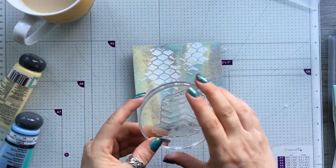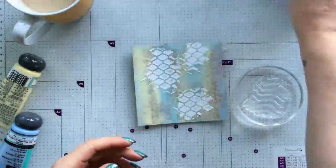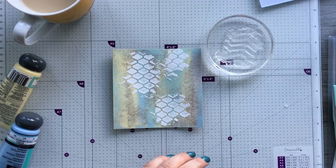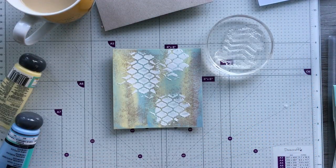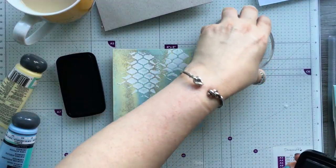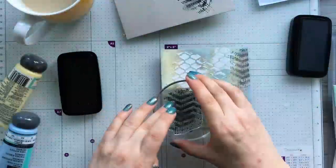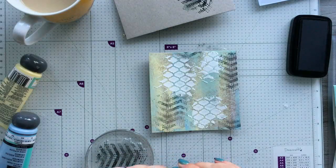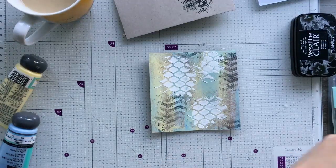I've got a stamp here — just a textured stamp from a Lisa Horton set — you get all different kinds of textures. I'm going to use some Versamark ink because I don't want to stamp it fully — I'll just stamp off first. Do you see how that just creates that extra interest and texture? Dead easy to do with paints.